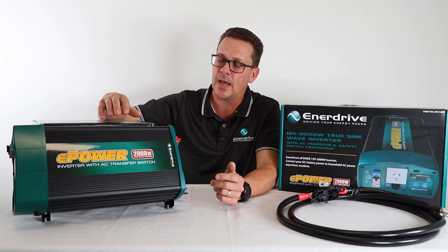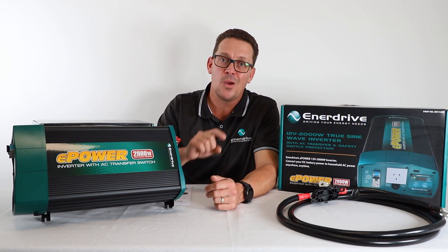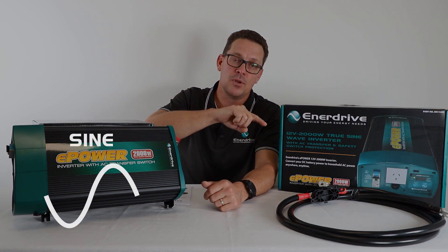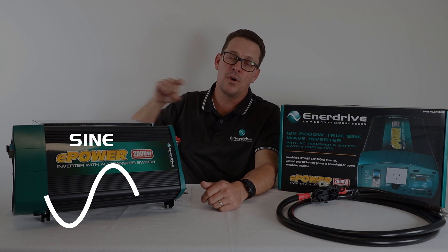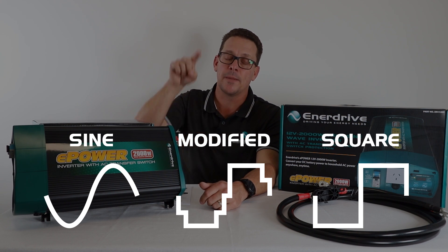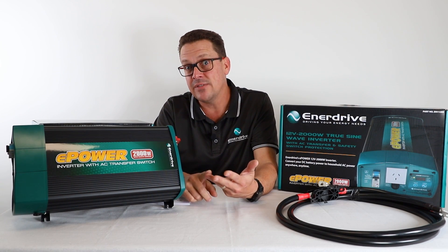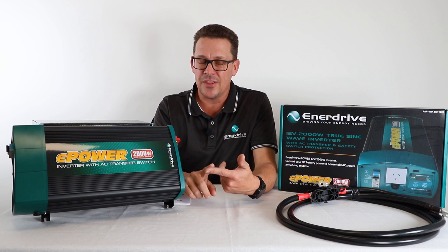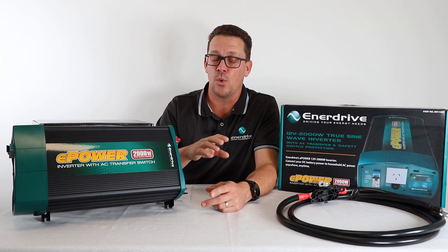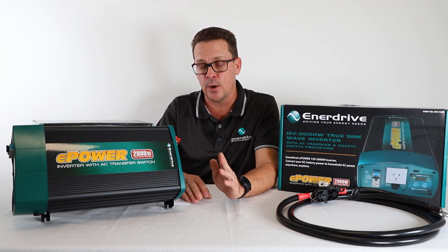Now what does this mean? A lot of the older or cheaper inverters on the market will be either modified or square sine wave inverters. Normal AC waveform that you're getting from your house, from the grid for example, is that nice flowing sine wave. Modified sine wave is all jutted, and a square sine wave is essentially that — it looks like a square. Why is that important? Sensitive equipment like TVs, microwaves, and other electronics don't like modified or square sine wave — to the stage where they just will not work. So rest assured, all Enerdrive products are pure sine wave inverters, so no issues there.